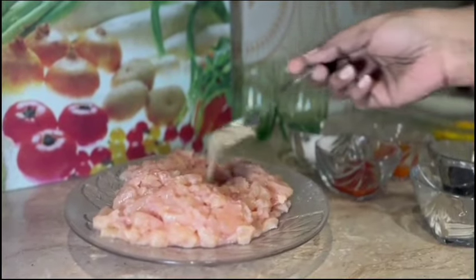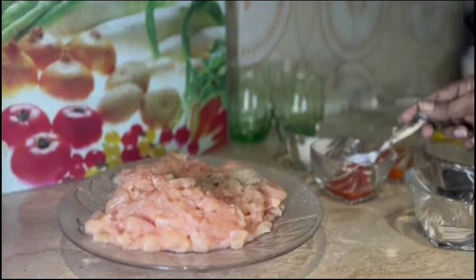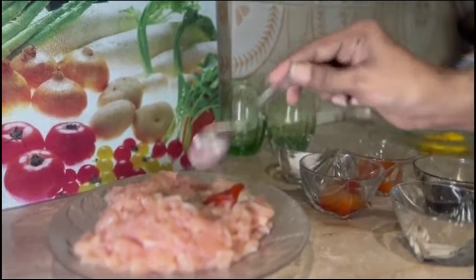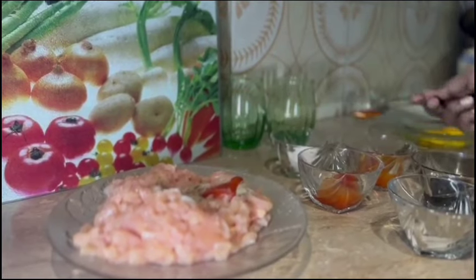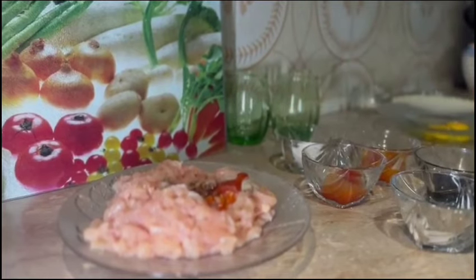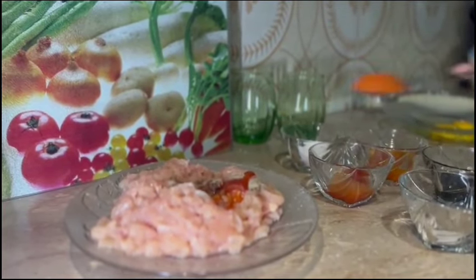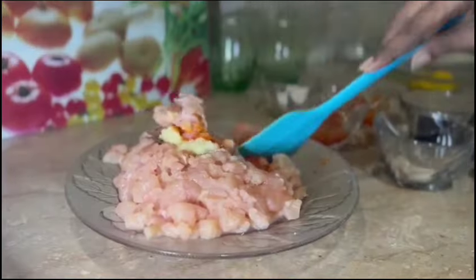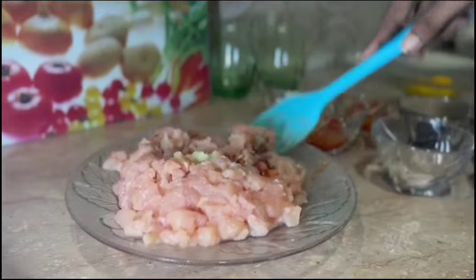Boneless chicken 500 grams, 1 teaspoon black pepper, hot sauce 1 teaspoon, red chili sauce 1 teaspoon, 1 teaspoon red chili powder, and 1 tablespoon ginger garlic paste. I will marinate it.